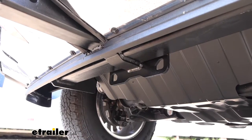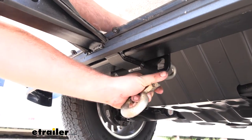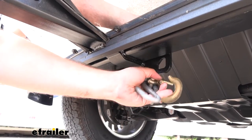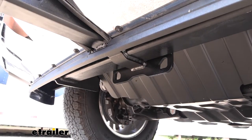Unlike some other front hitches on the market, this one actually has safety chain loops. They are tucked back quite a ways, but you're able to hook up pretty easily — even a larger clevis-style hook will fit on here, so that does open it up a little bit to what you can use this for.